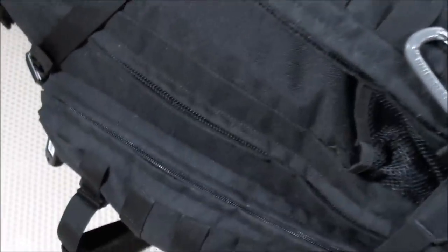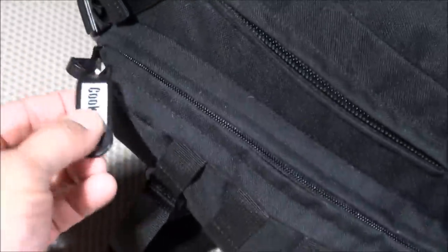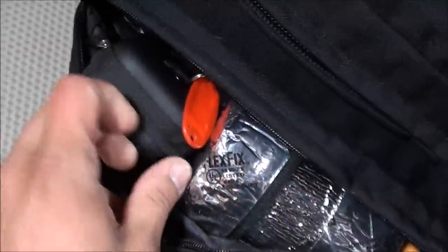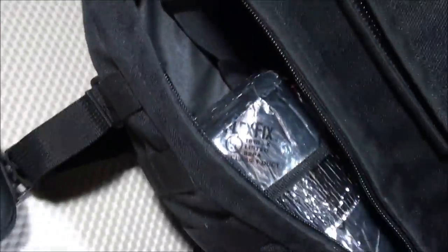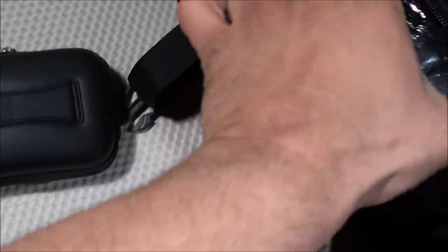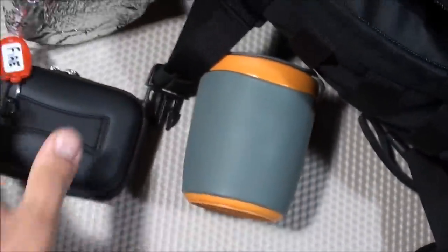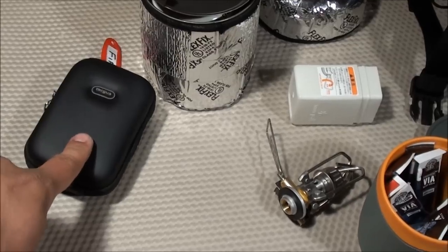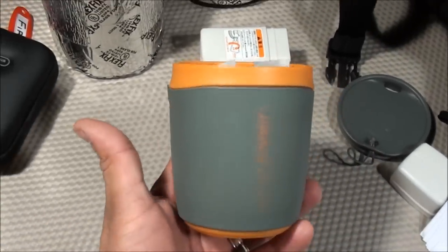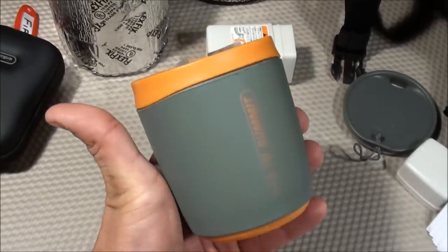Moving to the side pocket which contains a portion of my cooking compartment. Inside I have a small fire kit we'll cover shortly, a pot cozy for my pot, and a Sea to Summit Delta Insulated Mug — a nice lightweight insulated coffee mug. Inside the mug I store ten Starbucks Via instant coffees and the Snow Peak GigaPower Stove, which is a lightweight and efficient stove.